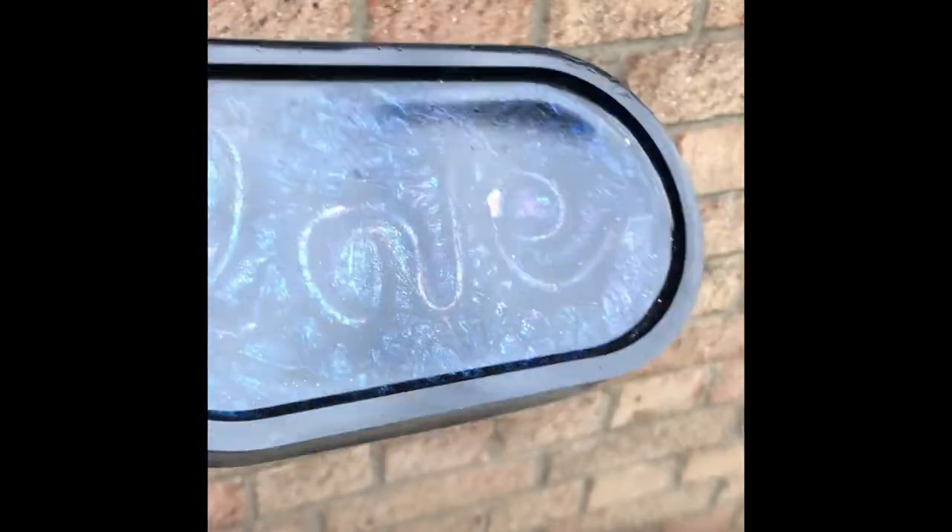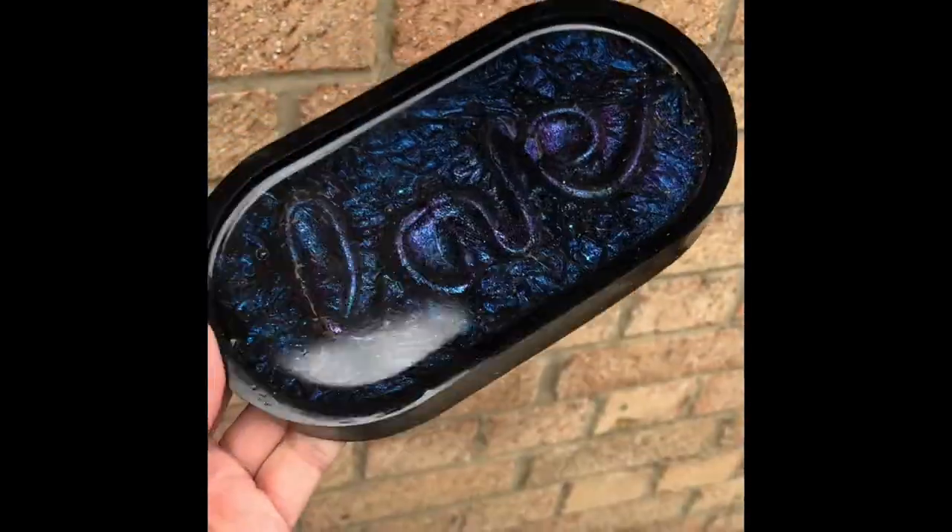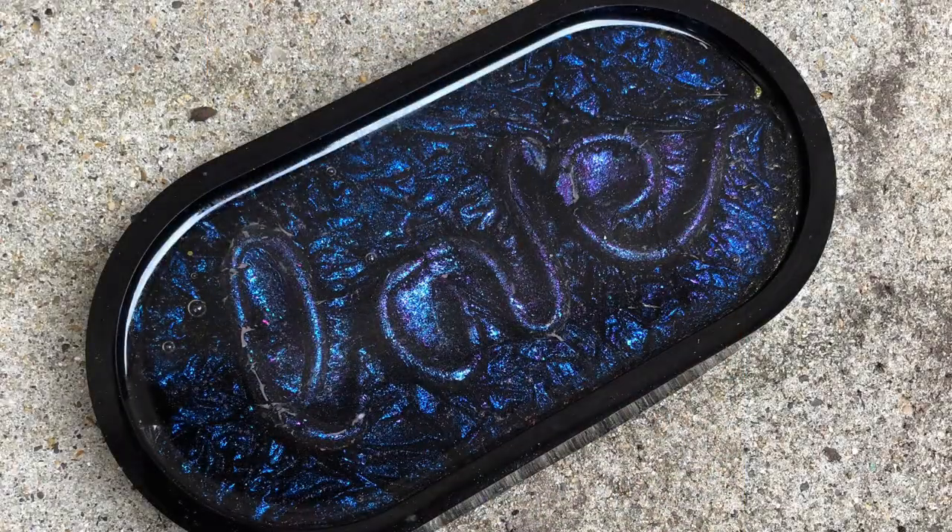The finished product should look something like this — there you go, look at that! You can just about see those different colors in there and it just looks beautiful. If you like the video make sure you give it a thumbs up. I hope you've enjoyed — I'll see you next time, bye!